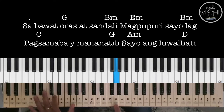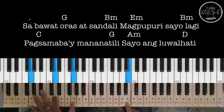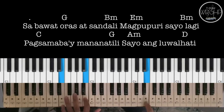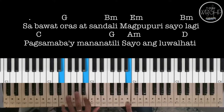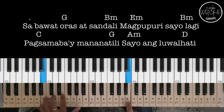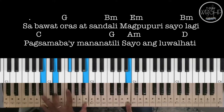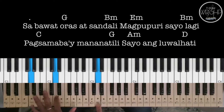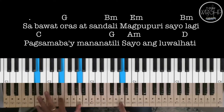Ito naman po yung mga melody natin sa verse 1. 'Maging buhay, maging buhay sa'yo, Panginoon.'